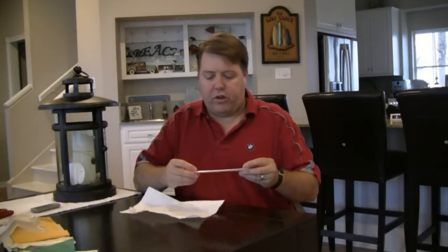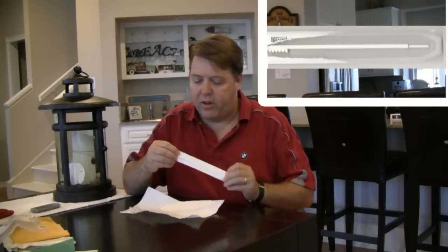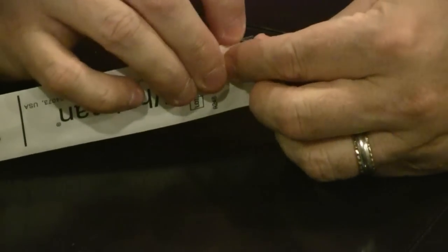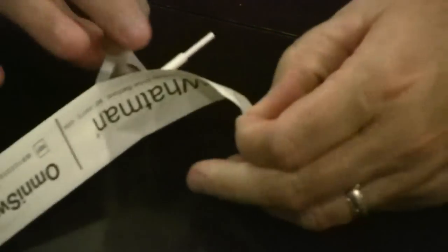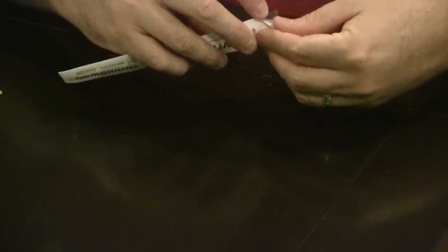To open a swab, take one of the swabs and identify the brush end, which has bristles, and the other end, which is a pull tab. At the thin end without the bristles, peel back a corner and then open it up. Be sure when you grab it, grab the fat end, not the push tab. Tear the paper all the way down past the brush so that it doesn't accidentally tear the brush head off.